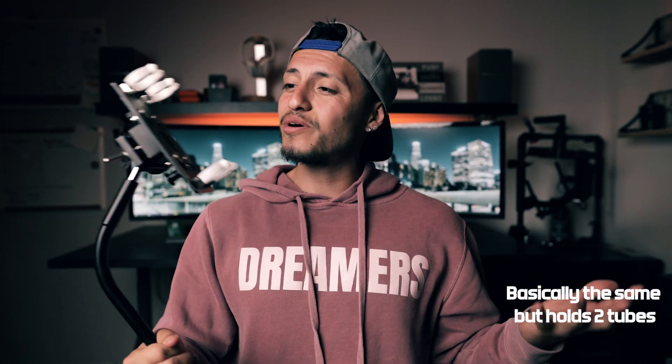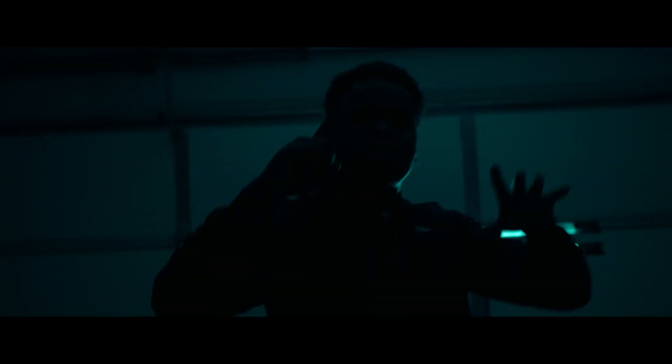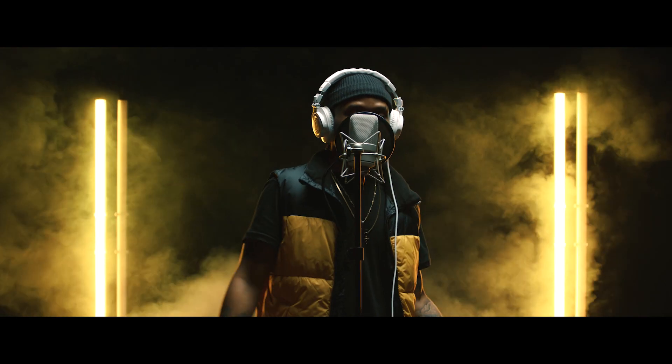The next thing you should own if you own the Nanlite Pavtube is this right here — a Nanlite double Pavtube holder. I'll leave the link and name in the description below so you guys can look it up. It's something pretty cool.